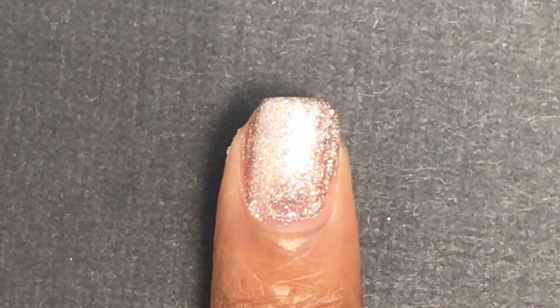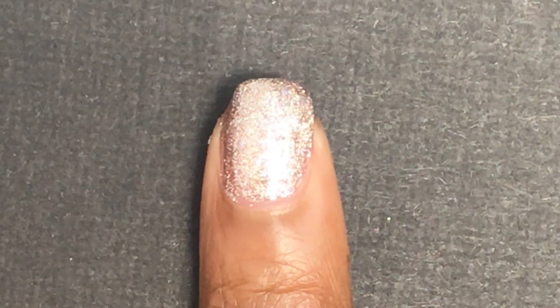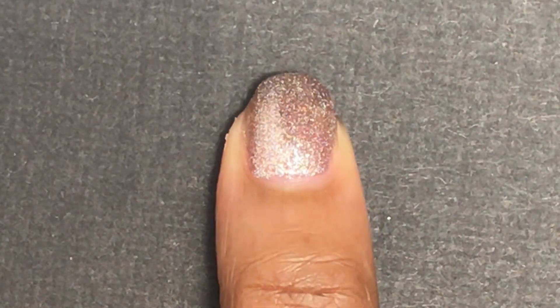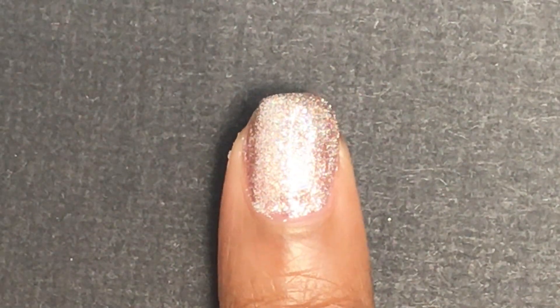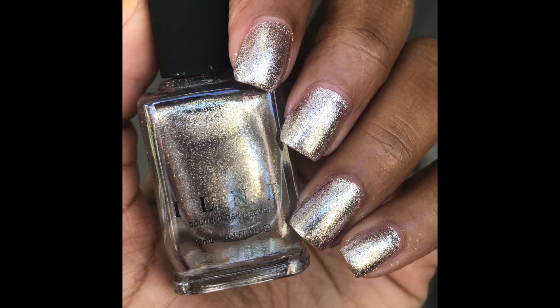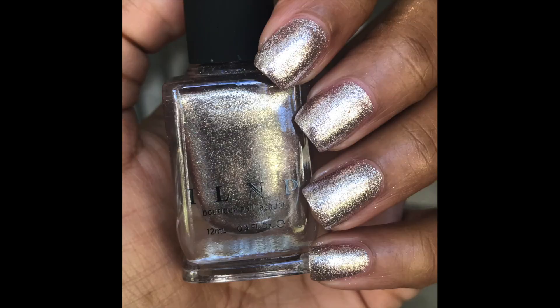It's a beautiful metallic color that looks more champagne gold here in the swatch video, but if you take it outside it leans a little bit more silver. It does have scattered holographic inside that you really can't see unless you're in the sunlight. This one was a little bit more challenging to remove due to all the metallic flakes, and I did get scattered holographic glitters all around my skin, so be careful with removal.